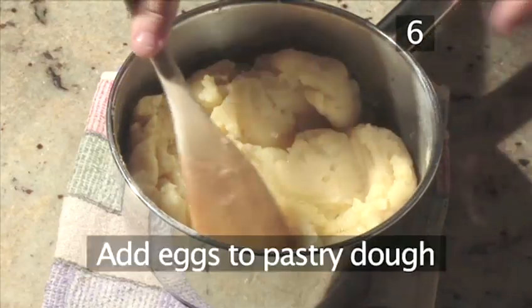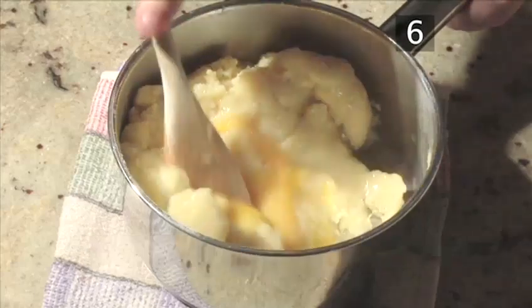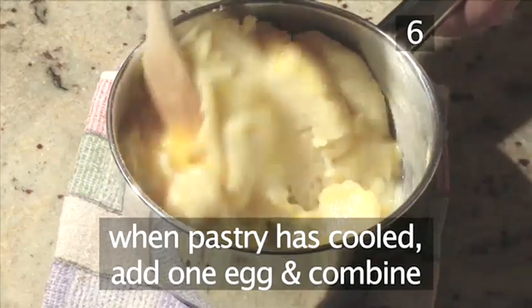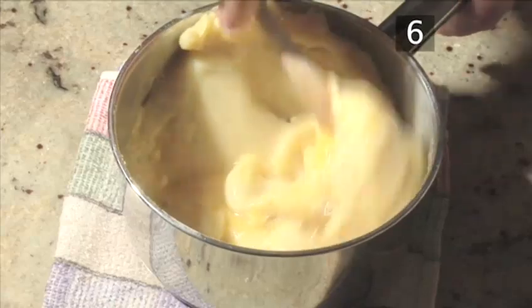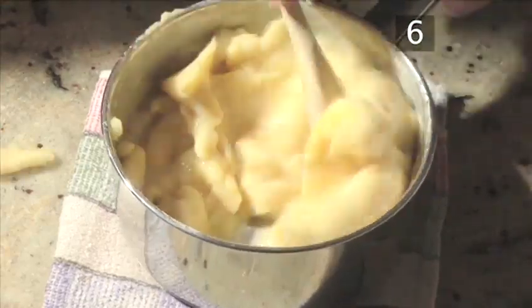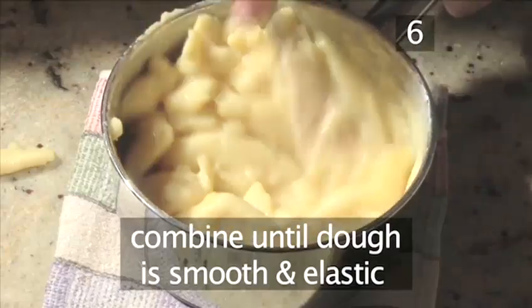Step 6: Add the eggs to the pastry dough. When the pastry mixture has cooled down, add in one egg and thoroughly combine it using your wooden spoon. Then continue to add all the eggs one by one until the dough has formed a smooth, elastic appearance.